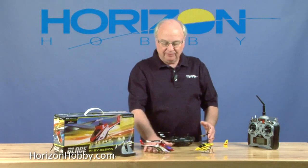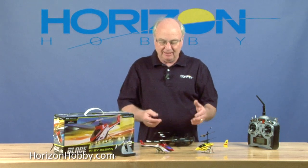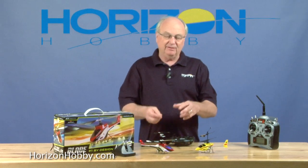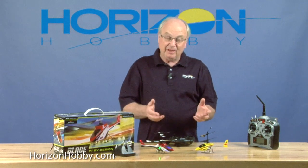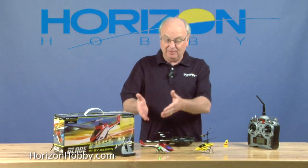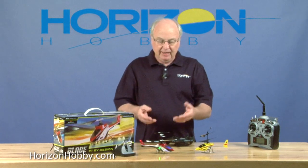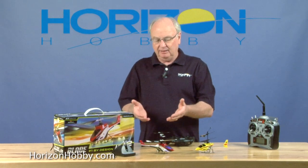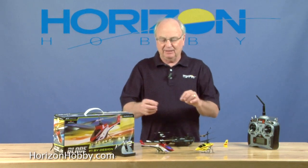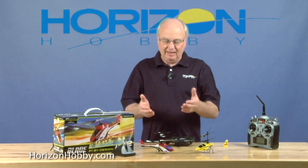The new MCX-2 has got some new features. It's adding on to the fun that we've had with the MCX. A lot of things are similar, but the reality is there's more performance here. This thing's got more power, a little bigger battery, longer flight times. You can see the flashing lights — all these are standard equipment, and of course the new body. It has a new look.